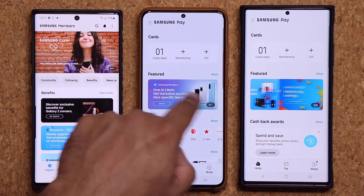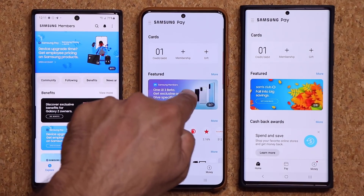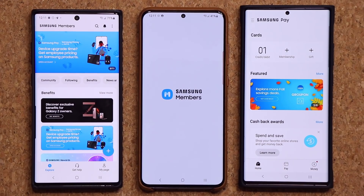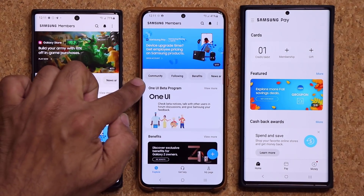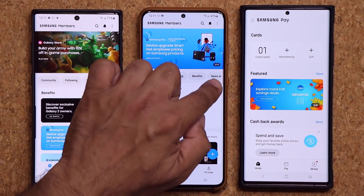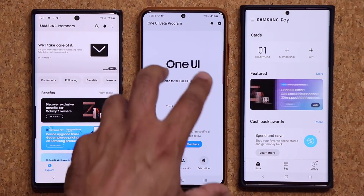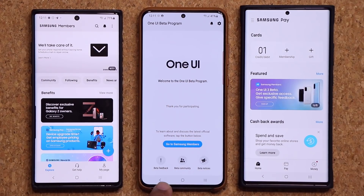Let's do the same thing over here. This one is already running One UI 3 Beta, so if I click on it, what I get is right in the middle of the screen — I see the One UI Beta program. I can tap on 'View More' and you can see that I'm already enrolled in this. This is what you'll end up seeing once you are enrolled as well.